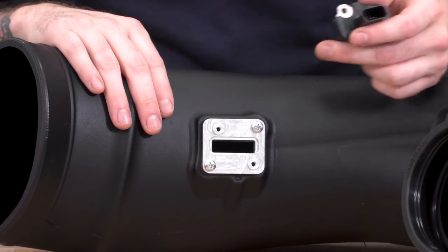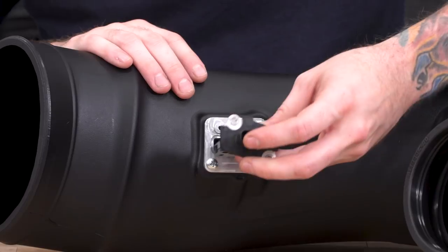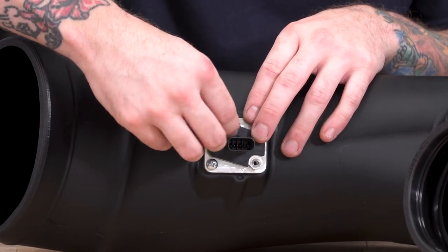Once your bracket is secured, throw your sensor in. Make sure the bulb of the sensor is facing towards the inlet on the tube itself. You'll need your Phillips head screwdriver with the smaller screws in the kit.